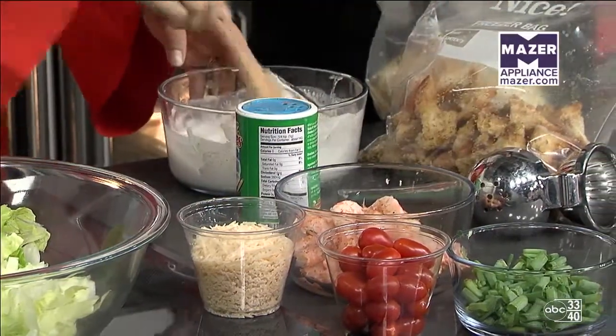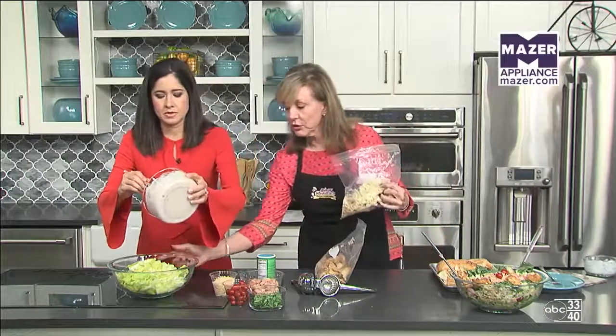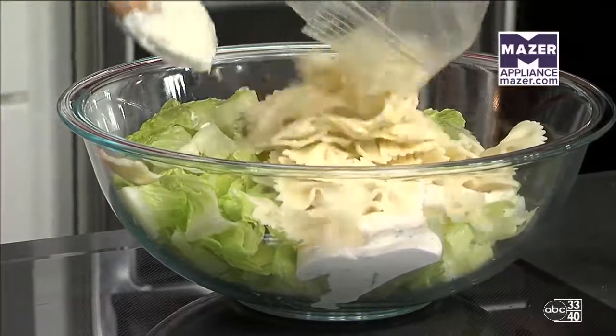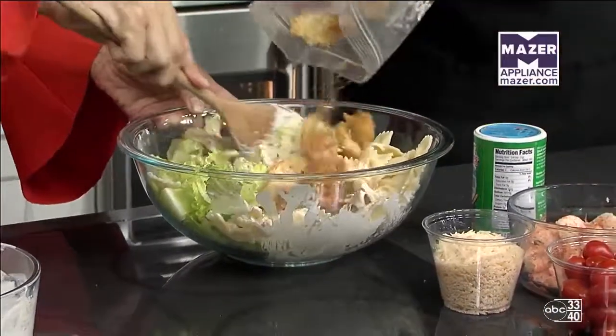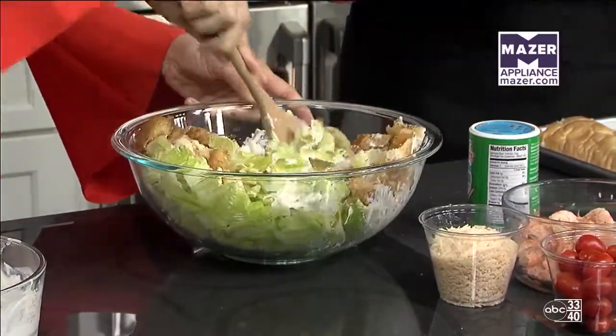Pour the dressing into the bowl. Then we're going to put in some bow-tie pasta — you can use any type. Now I'm going to show you how to make some homemade croutons and put these in right now. Look how big those croutons are. When you tear your croutons like I did here, the dressing soaks into them. Just a little tip.